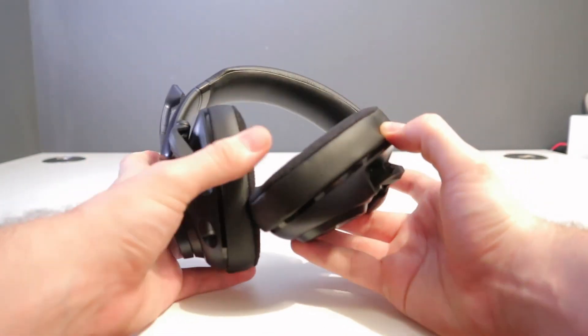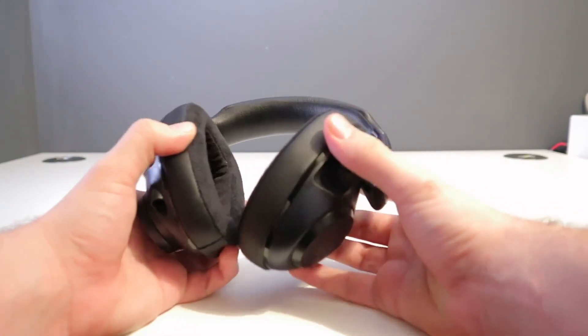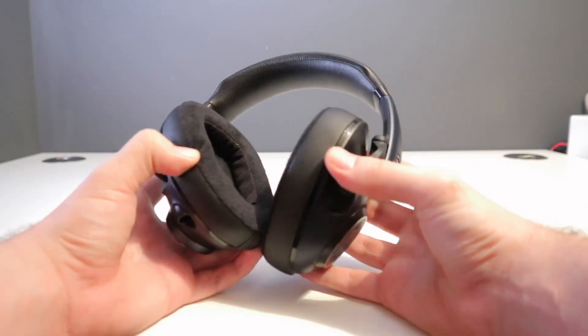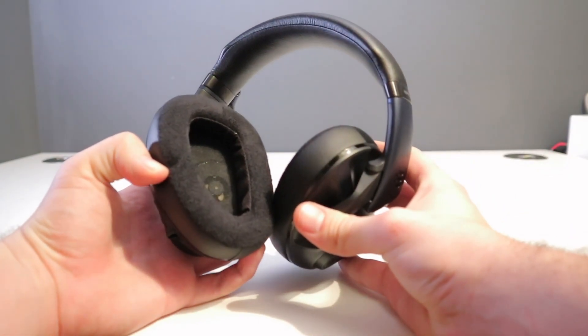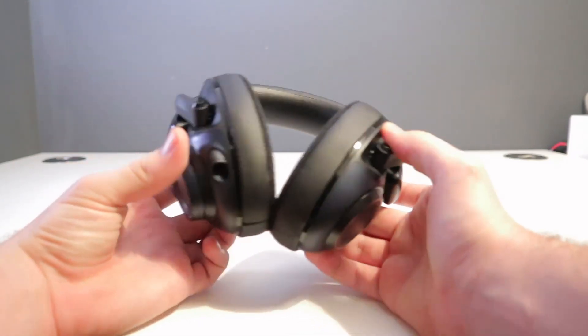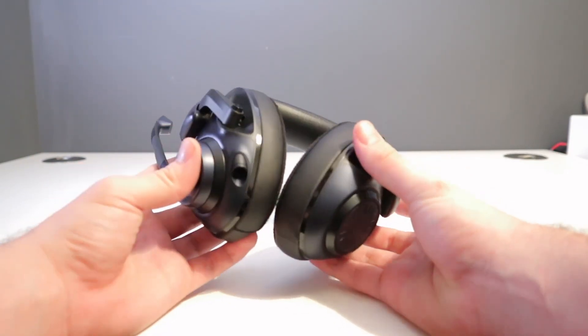This is a very good looking headset and one that can be used for work and for play, as you won't get any snide comments or awkward glances wearing these during a Zoom call. The bulk of the material used is plastic, but there is a sturdy and lightweight metal headband with a very soft, easy to clean leatherette fabric on the ear cups and headrest.